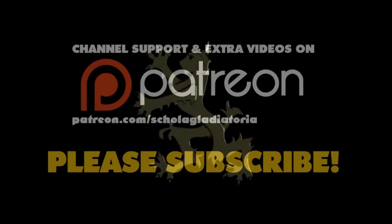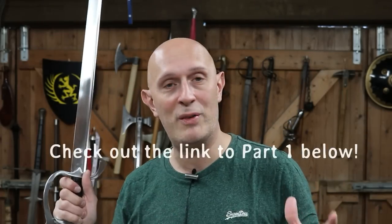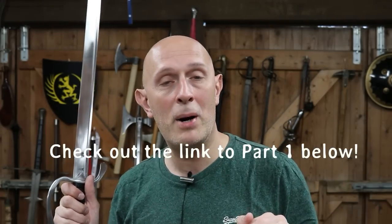What do sword guards tell us about the use of swords, particularly looking at the Renaissance all the way up to the modern era? Hi folks, Matt Easton here, Schola Gladiatoria. This is part two of a massive video. Part one deals with everything up to about the year 1500, so up to the 15th century. In this video, we're going to be looking at around 1500 onwards, all the way through the Victorian era to the modern age, considering what simply looking at the design of a guard on a sword can tell us about its probable use.